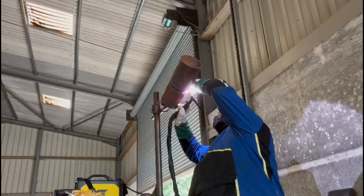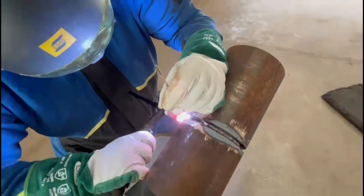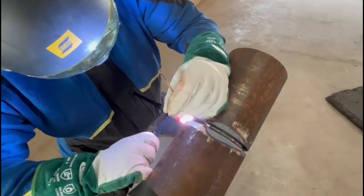We've now completed the left-hand side and we're going to switch to going up the right-hand side of the pipe. We're going to use the same technique as the left-hand side, keeping a constant dipping motion going into that weld pool.